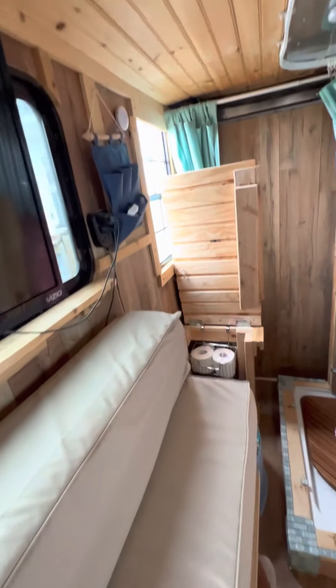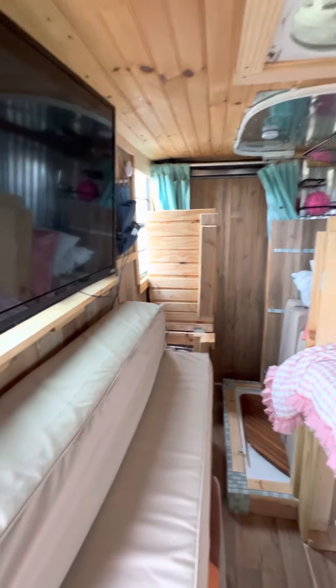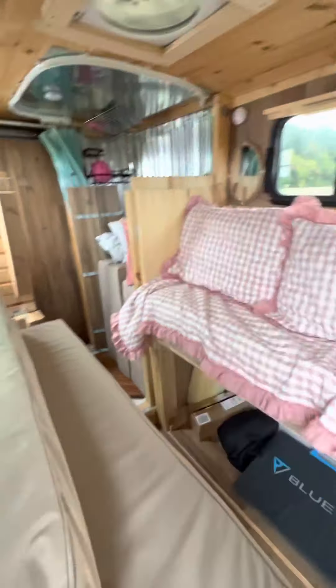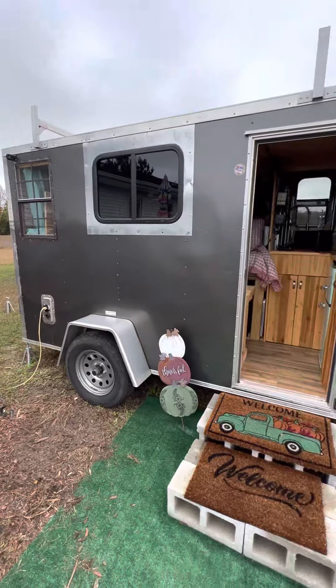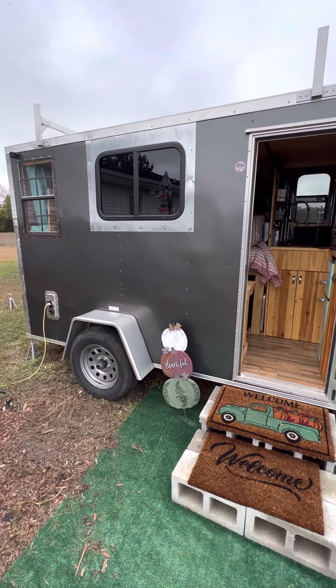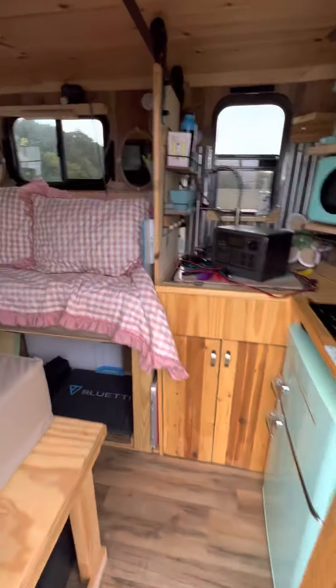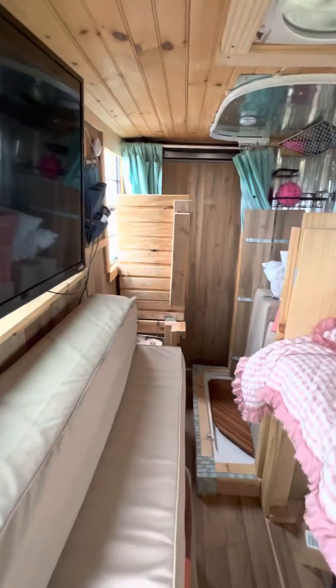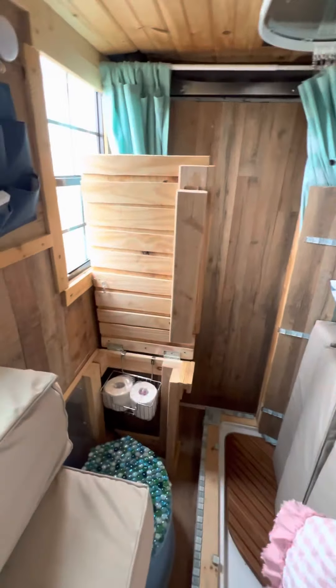Guess what is now out of that window — I have removed the air conditioning. Let's step back out again to show you how pretty this is with that window unit taken out. Isn't that lovely? Oh my gosh, this is the most adorable little cargo trailer conversion.